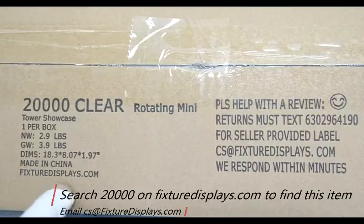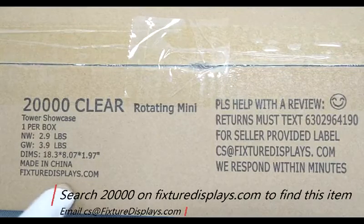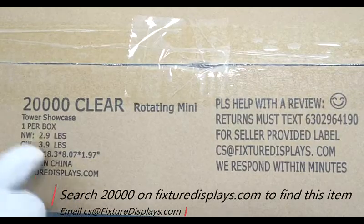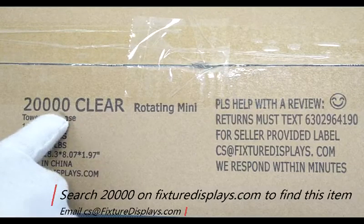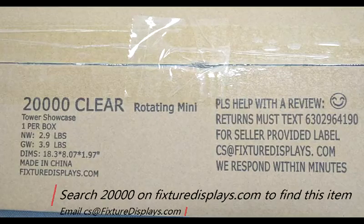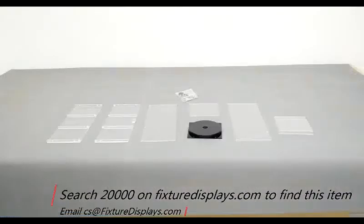Thank you for buying this clear cabinet from fixturesdisplays.com. You can find this product by searching 20000 on our website fixturesdisplays.com. These are all the components. We're going to show you step-by-step instructions on how to put it together.